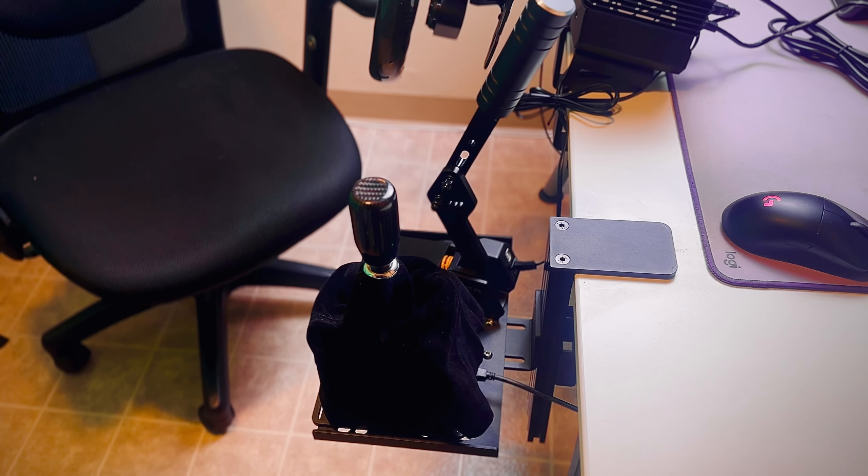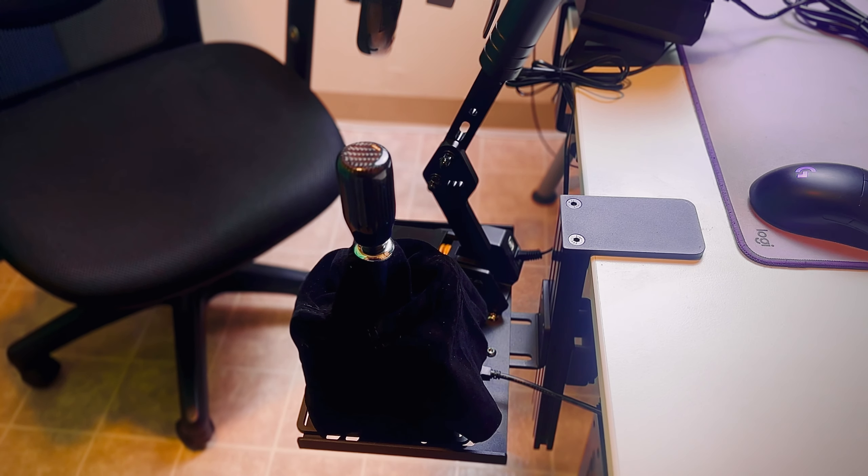I have pretty much everything set up already, skipping the unboxing. I've got my pedals down here, the R9 set up, and my handbrake and shifter on a desk clamp that lowers them. That makes it feel more like a rig rather than a desk setup — because on a desk your hands, shifter, and handbrake are all up high. Once you bring it down lower it feels a lot more comfortable.